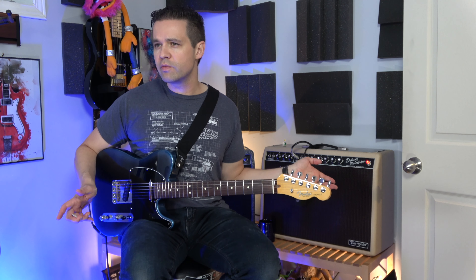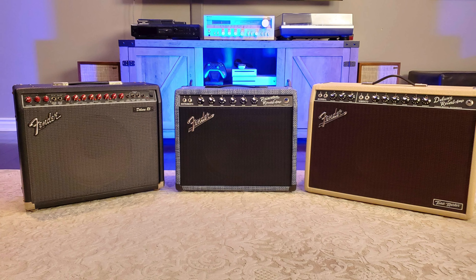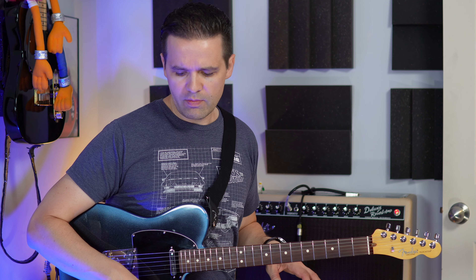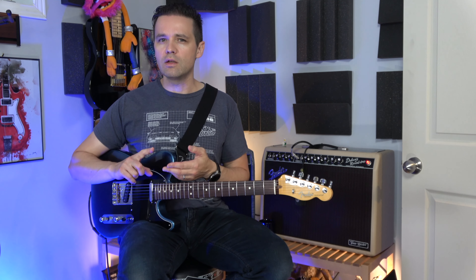I like the amp. I will definitely do a comparison video in the future. I have a solid-state Fender Deluxe 85, I have a Princeton Reverb behind me — that's a tube amp — and now I've got the digital modeler solid-state combo, whatever you call it. I'll compare all three, even though they're not the same speakers. I bought mine at Long McQuaid in Ottawa, but I'll have links in the description — Thomann links, Sweetwater links, and Amazon links depending where you are.